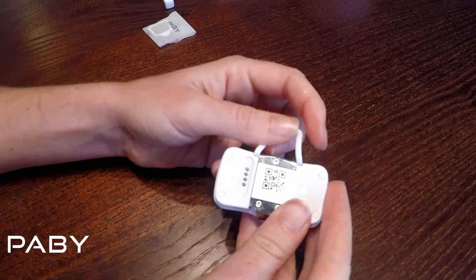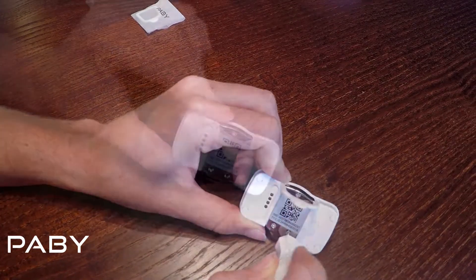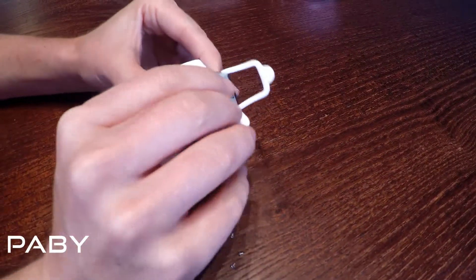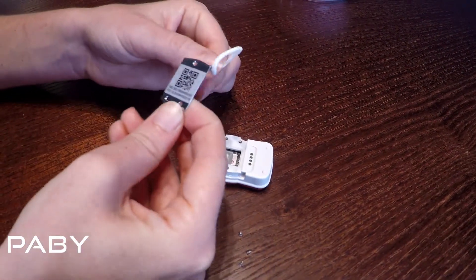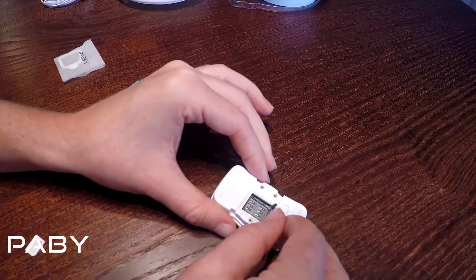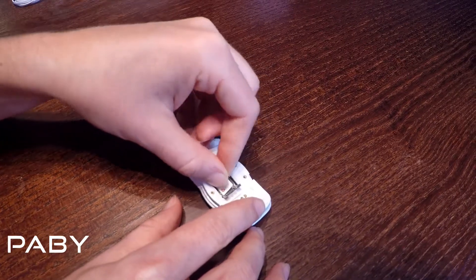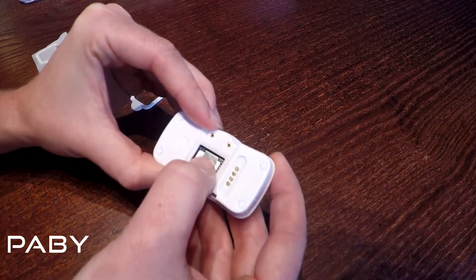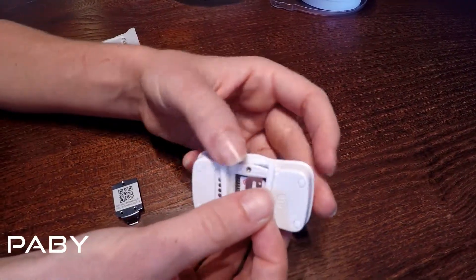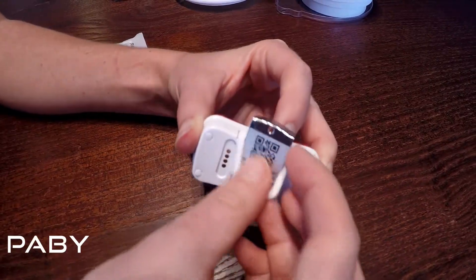To put in the SIM card, you first unhook the elastic band and unscrew the metal plate on the back of the Paybee tracker using the screwdriver provided. Flip up the clip and place the SIM card in face down. Then close the clip and slide it to the left — you should hear it click shut. Next, replace the metal backing on top of the rubber band and screw it all together.